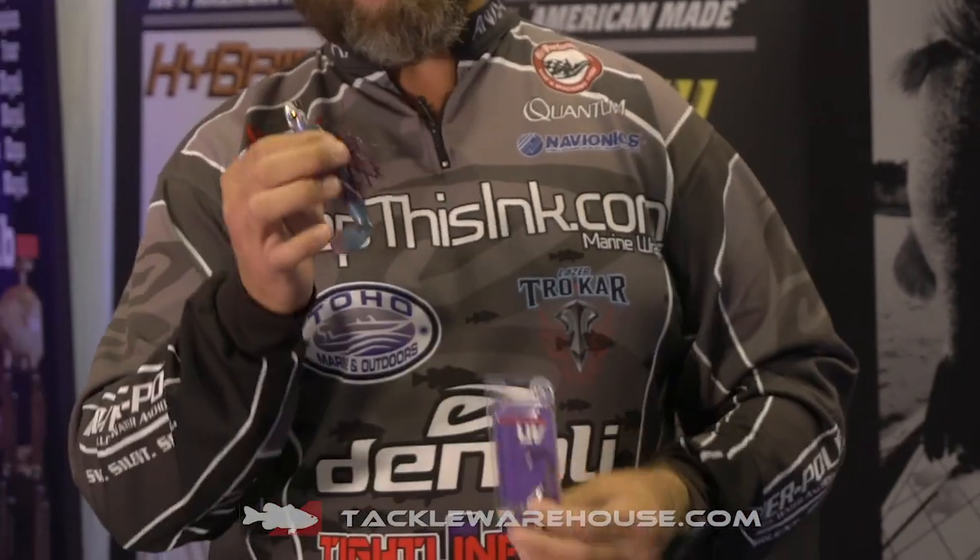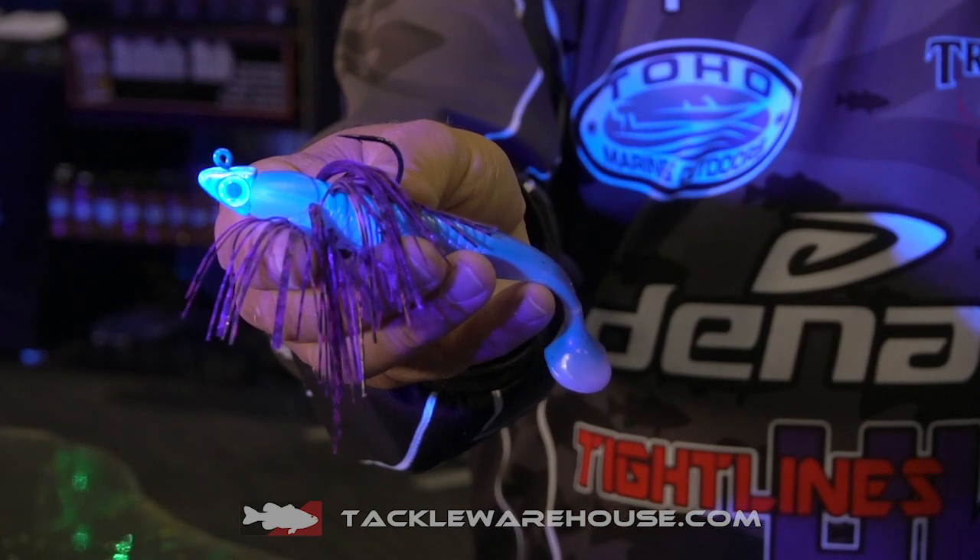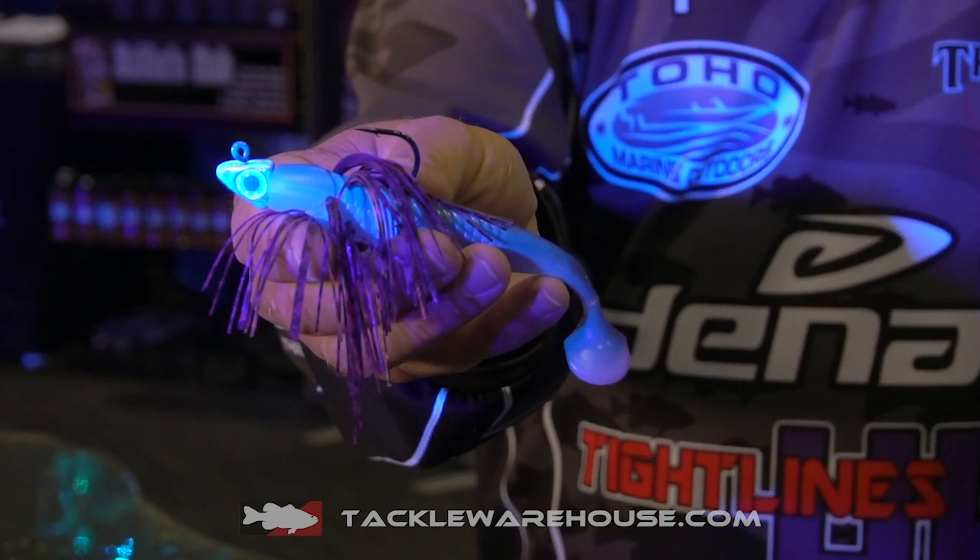Hey guys, it's Boogie here with Tackle Warehouse and Tightlines UV. We got a new swimbait head out here I want to tell you guys about. Everybody's like, oh there's another swimbait head out there — well this one's a little different. We got the UV technology in the swimbait head, so it's gonna glow out there when you're in dark water and deeper water and that UV hits it.